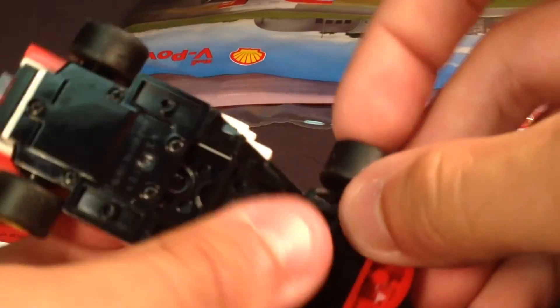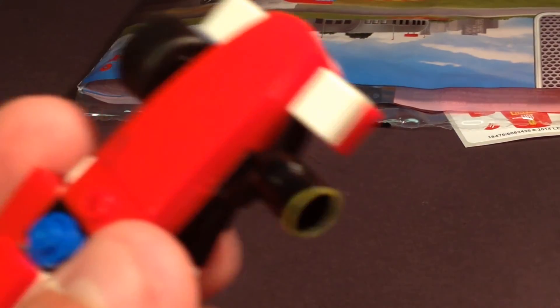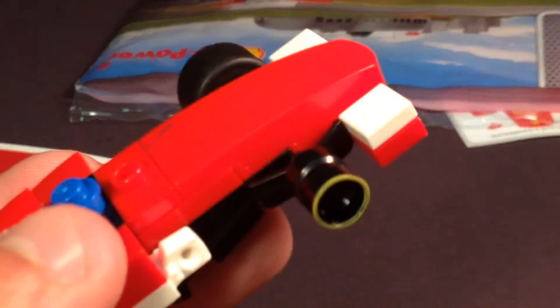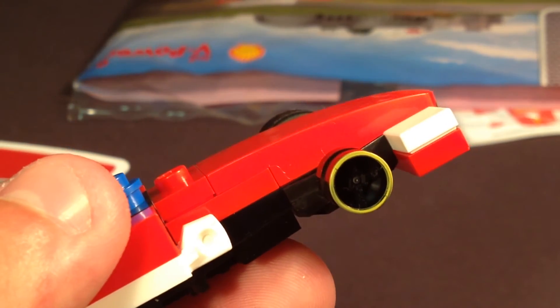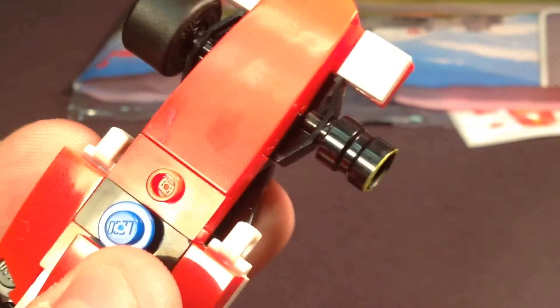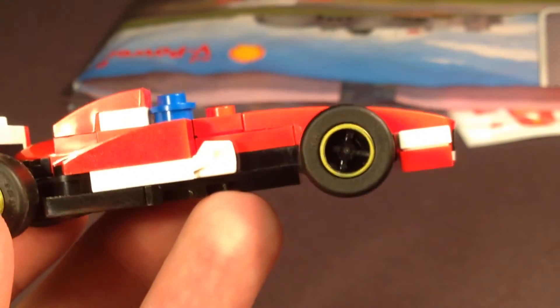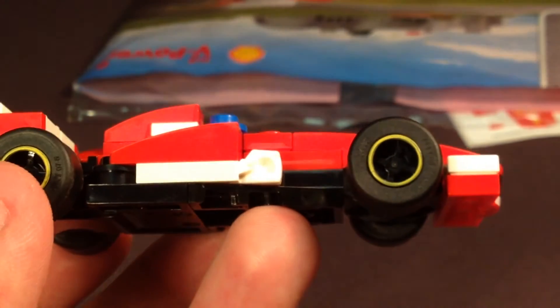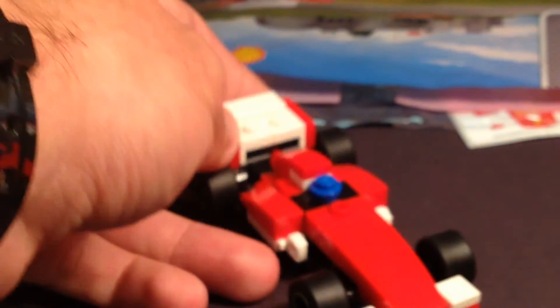One thing I also notice about these — if I take off these tires, you'll notice that for the wheels they have a little yellow printing around them as well. For each of the wheels in here you get to see that nice trimming, and it looks pretty nice to give it a little bit more detail. And it's a black wheel, which is something I don't see too often in modern Lego sets, so I do appreciate it, even if it does have a print on it.